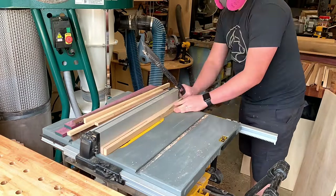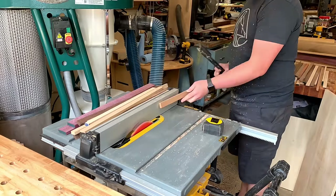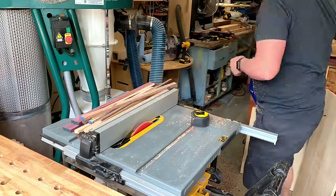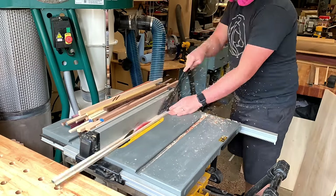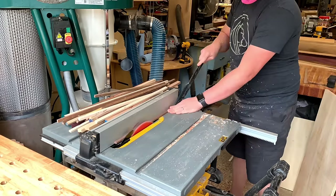You probably want to go five-eighths inch, maybe a little bit thicker. After you surface it and plane it, it might get a little bit thin. Really whatever thickness you want, just give yourself an extra eighth of an inch or so. And so just cutting all these pieces for the thickness pre-glue-up and just working my way through all the strips.